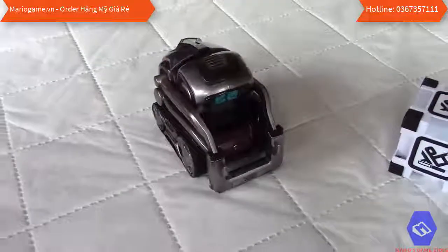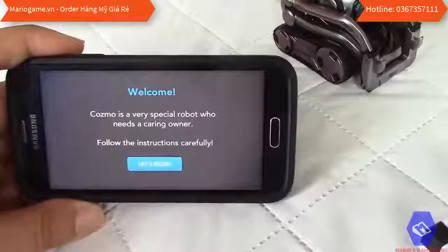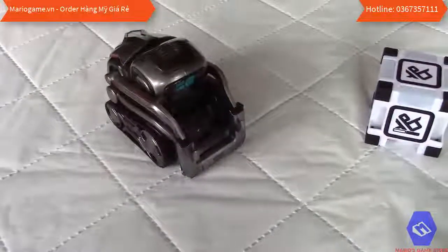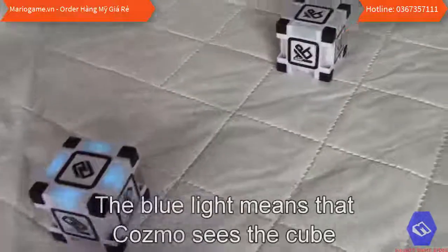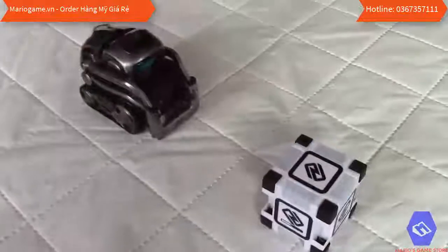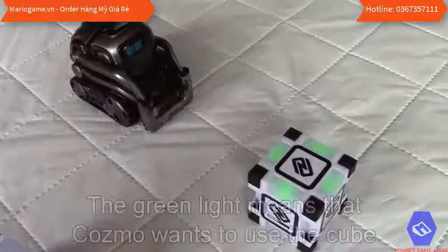We get a new message on the phone: Cosmo is a very special robot who needs a caring owner — follow the instructions carefully. I click 'let's begin.' It says if the cube is too close it's hard for Cosmo to see, so place a cube in front of him at the right distance. I try placing it and he seems happy.